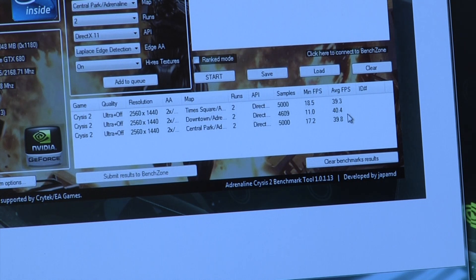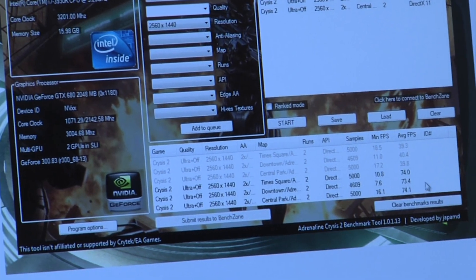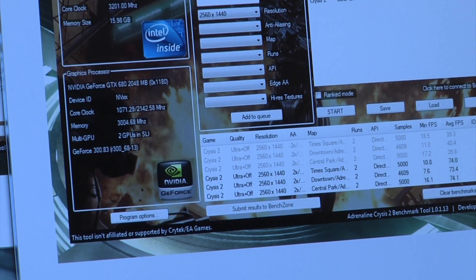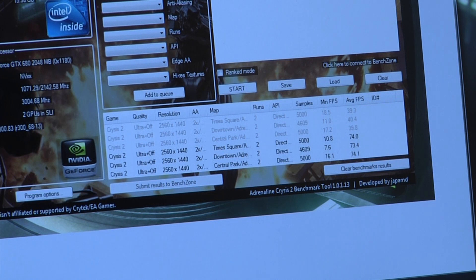Moving over to two cards, we've gone ahead and had a sizable increase as well — not necessarily the same level as in Aliens vs. Predator, but also keep in mind that we're running a beta driver stack here — this is not even the final drivers. And as always, NVIDIA is going to do a great job at continuing to mature these drivers and get more performance out of them as they continue to fine-tune the architecture. I would definitely not be surprised to see these performance metrics increase quite a bit, especially for SLI over the next couple of months. So we're really looking at the minimum level of performance increase here.